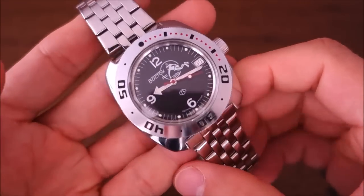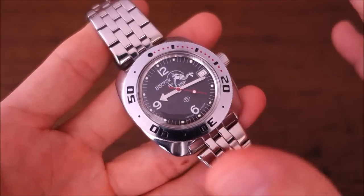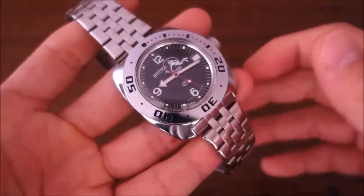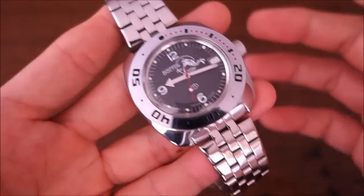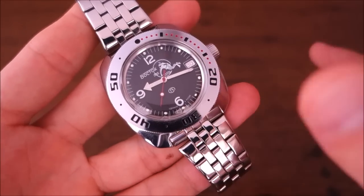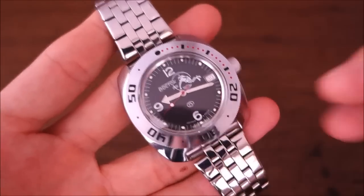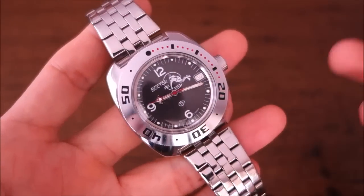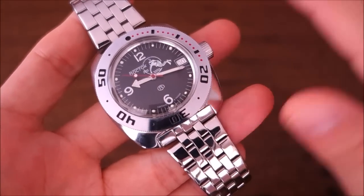This particular model number refers to the dial, bezel, and bracelet choice - that's my understanding. Just browsing through the different models, this particular one retails for around $80 to $90 USD at the moment on various sites.